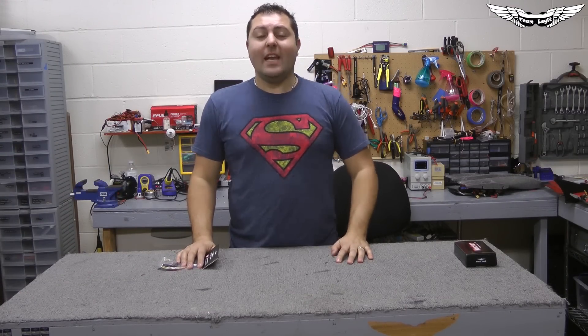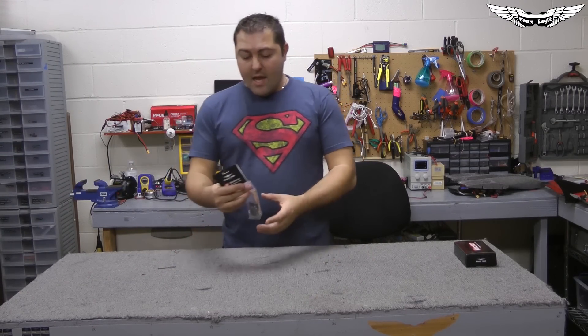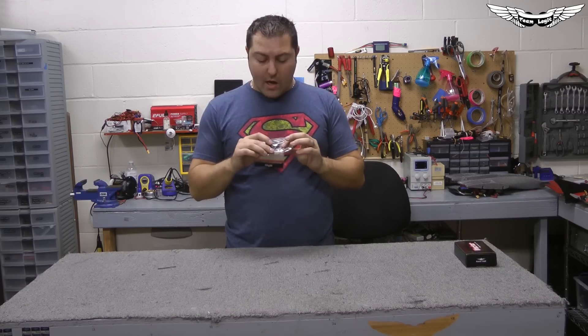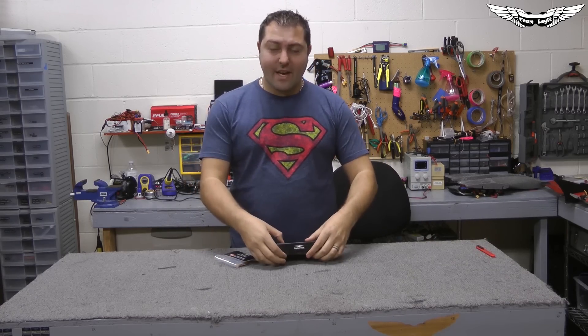What's up guys? Johnny here with Team Legit and I've got another exciting product for you guys today. Today we've got the Mini Vector. As you guys know in the world of fixed wing and airplanes, we've been running the full-size Vector.